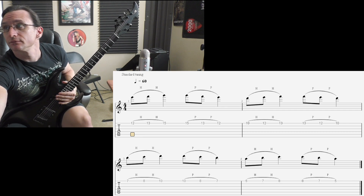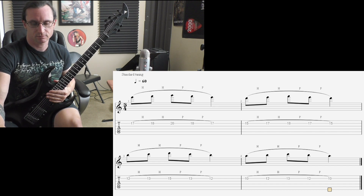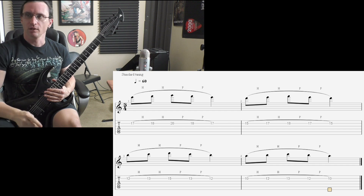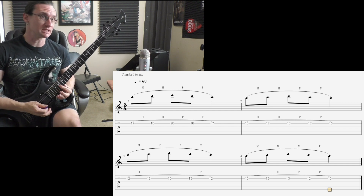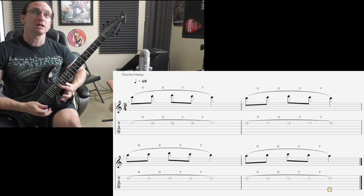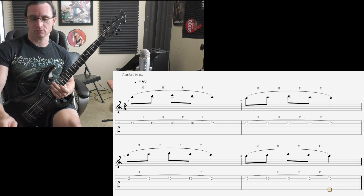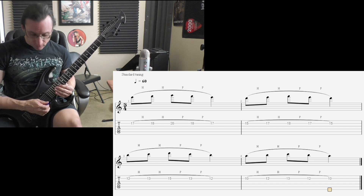And number two — 60. For this one, you want to make sure your index finger is up underneath the G string and also gently touching the high E string. Here we go — one, two, three, four.